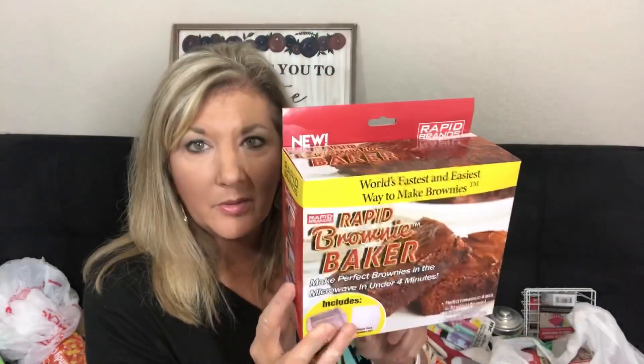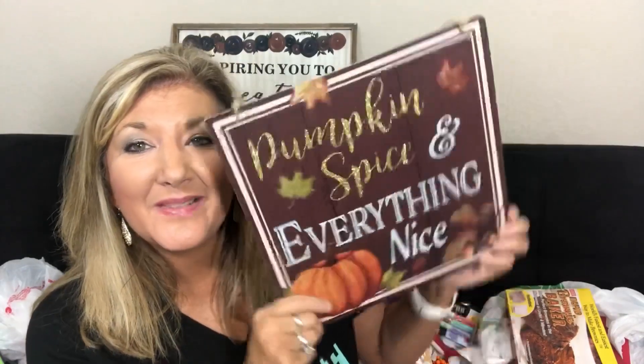They have this rapid brownie maker — it says it's the world's fastest and easiest way to make brownies. You fill it to the water line, add some vegetable oil — or applesauce, which is what I do — and an egg, then use it in the microwave for just 3 minutes and 30 seconds versus 30 minutes in the oven. I have to try it, so maybe I'll do a separate video with the brownie mix to see how it works.